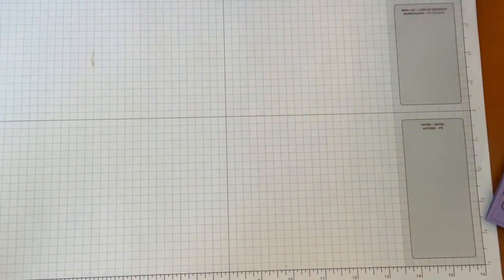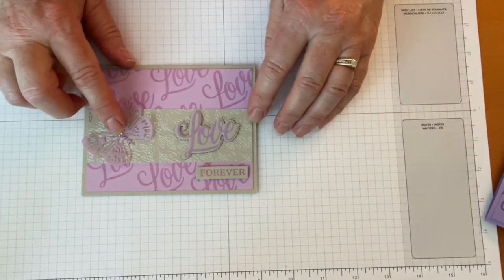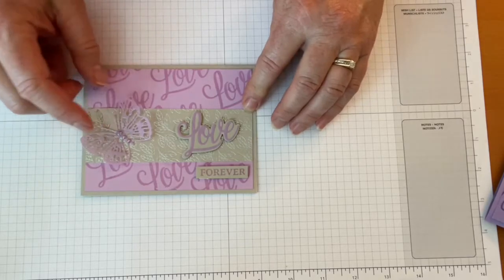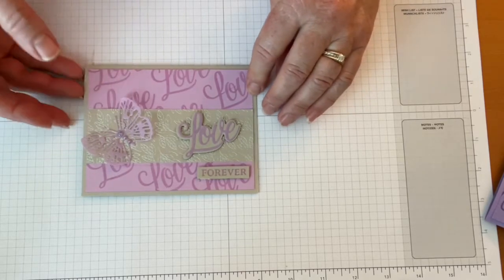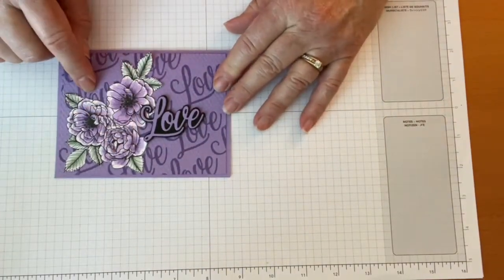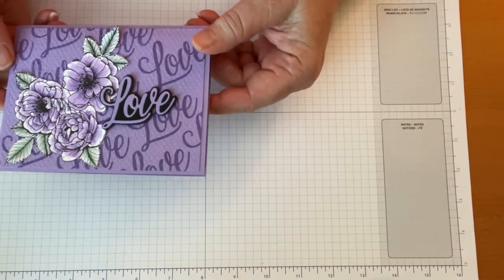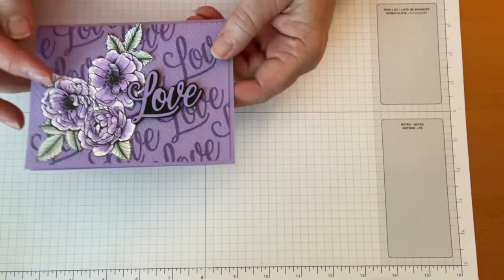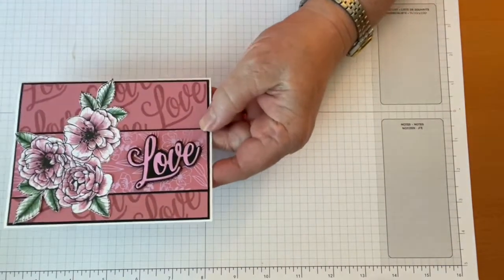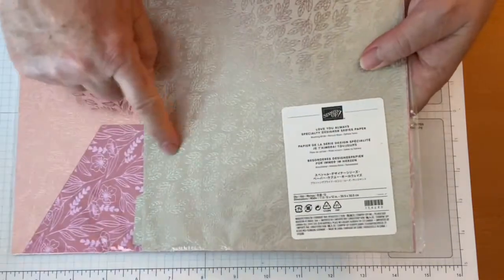Anyway, I decided we should use it before it's gone. This is the card we're going to make, although you guys can help me decide whether we're going to use the butterfly again or some of the paper. I'll show you some other ones I made. This one uses the paper colored with some blends — I actually embossed the back with a textile embossing folder in Highland Heather.